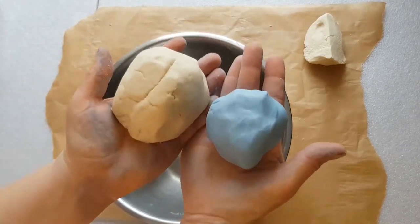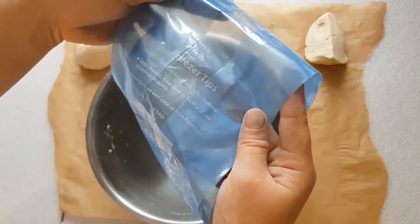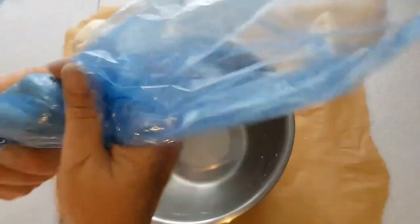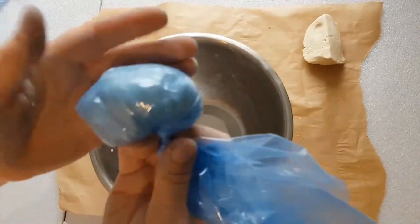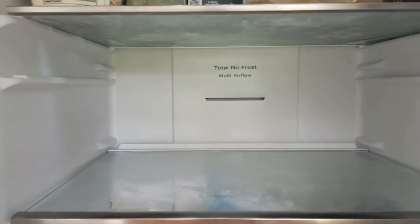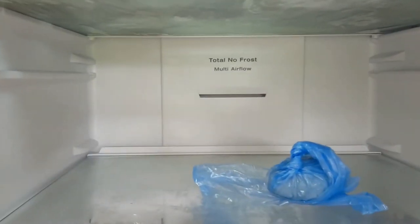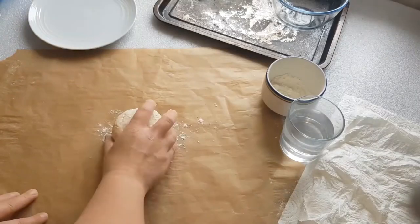You can see the contrasting colours there. Now we've finished making the dough, we need to put them into plastic bags. This will make sure that the air doesn't get to them, which means that they won't dry out. Now place them into the refrigerator for about half an hour before you start working with them.